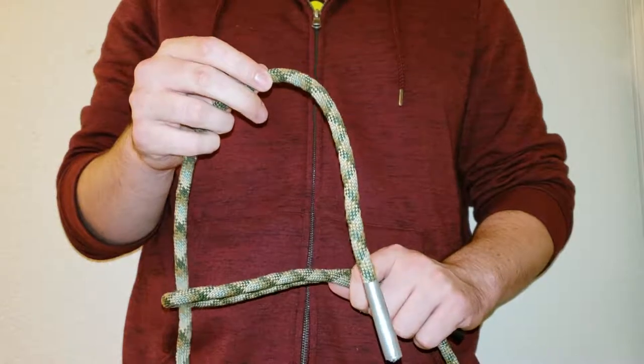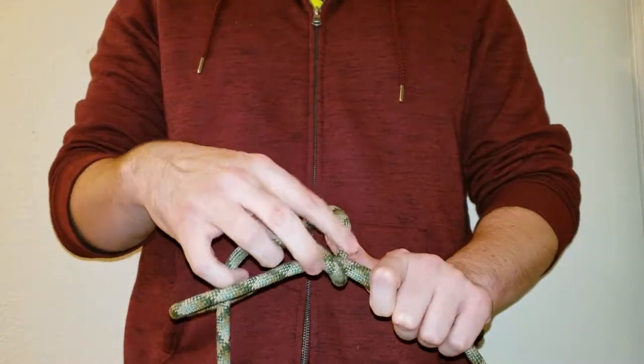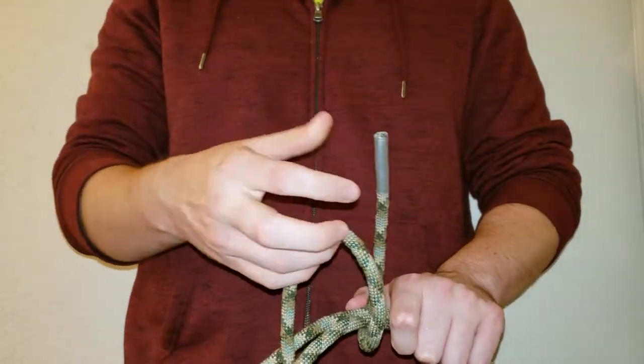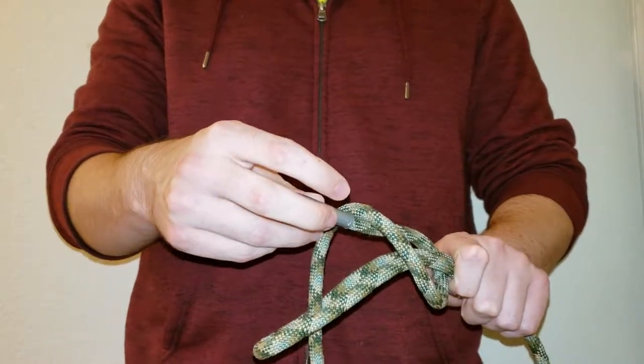Give yourself some slack. Go over and under the end closest toward the hand with End 2. Now with the end of End 2, go underneath that slack that came up and under.